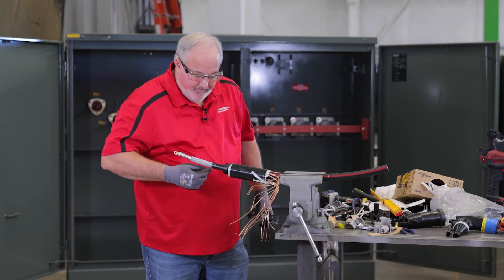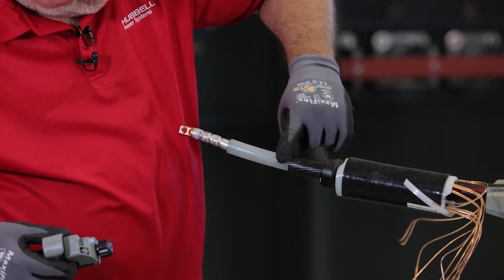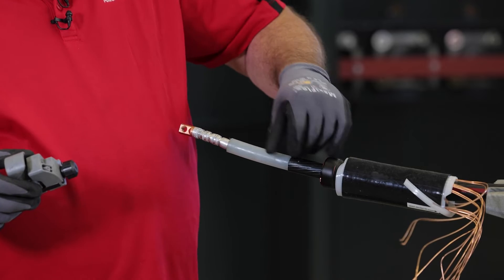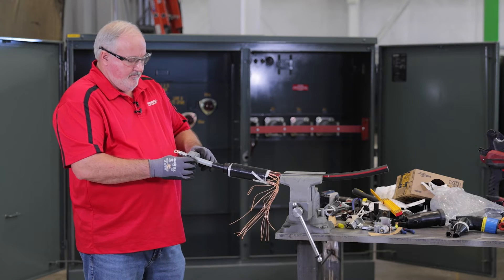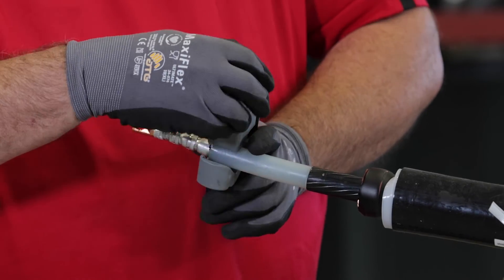Make sure you have a nice square cut with no jagged edges. Be sure that you didn't cut too deep — if you can feel the cut with your fingernail, that means it's too deep and you need to start over. Now we're going to chamfer this cable.